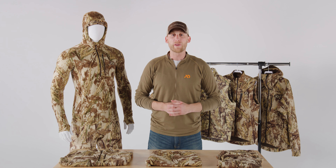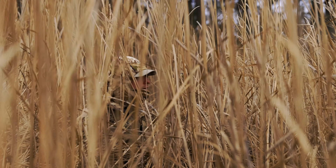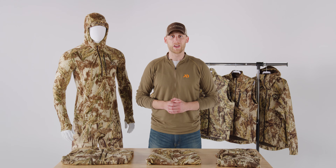I'm Logan Williamson, waterfowl category manager here at First Light, and I'm here to talk to you guys today about choosing the right gear. Everyone knows that building a great hunting kit starts with a foundation built off of base layer. Here at First Light, we make three different weights of merino wool base layer.